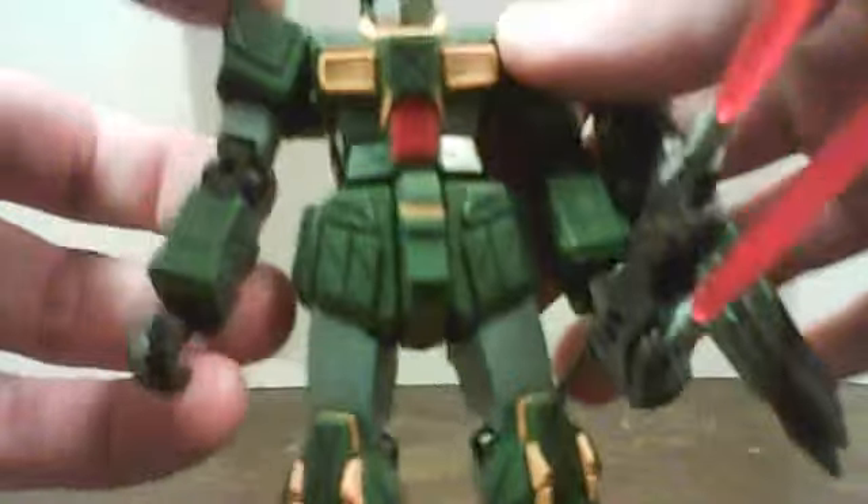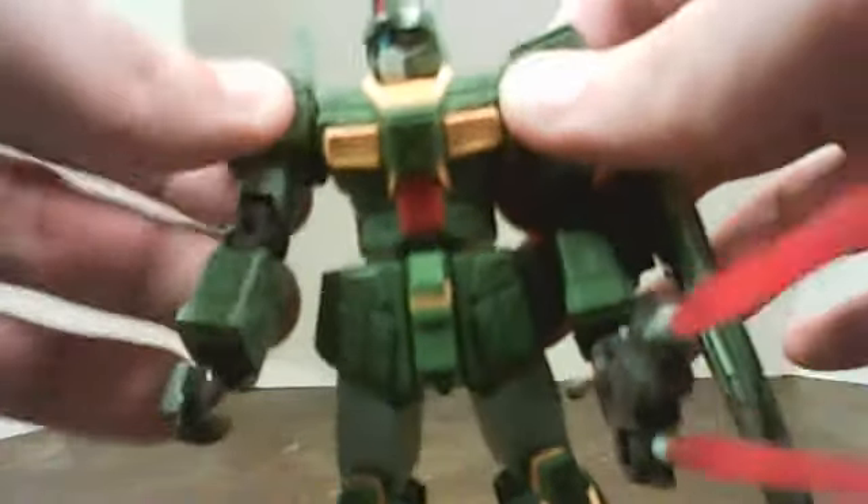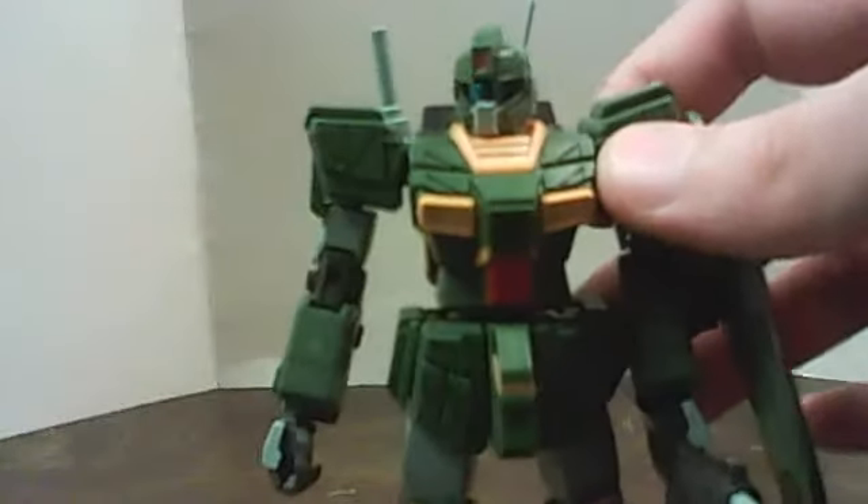His head is on a ball joint. Arms are on universal joints — they can go all around and come in and out. I really can't demonstrate that too well, because as a model, I really don't want to pose it too much and show it off.